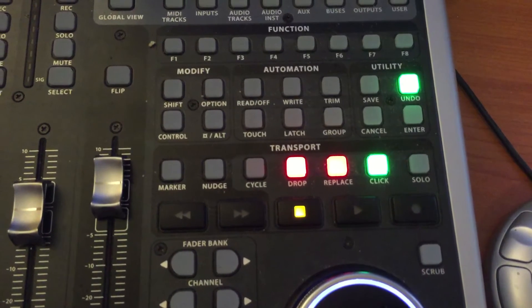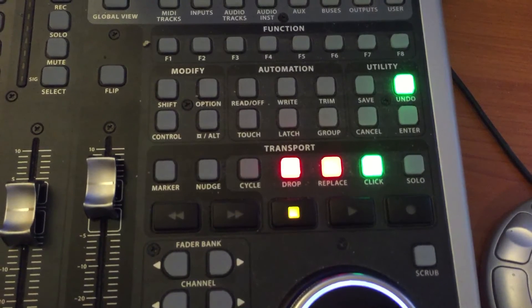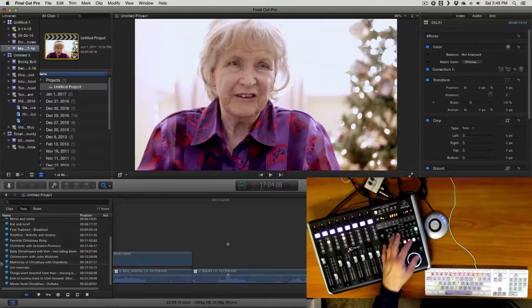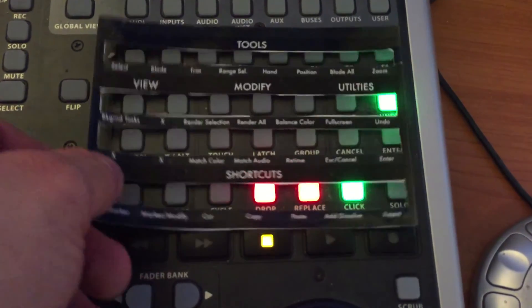The buttons include marker, nudge, cycle, drop, replace, click, and solo — obviously none of that applies directly to Final Cut Pro 10. But these buttons still function and can control things within Final Cut Pro 10. I figured out which ones worked through trial and error, then created a little overlay template that I put on top of the controller.